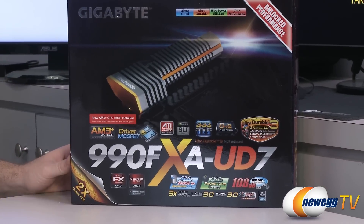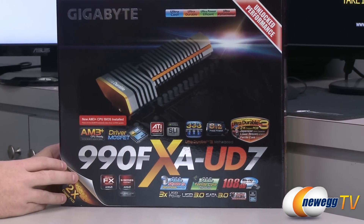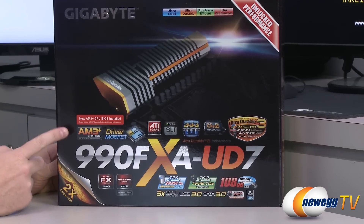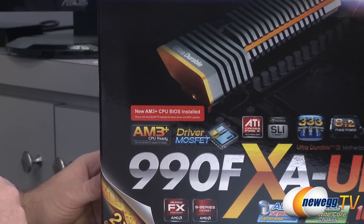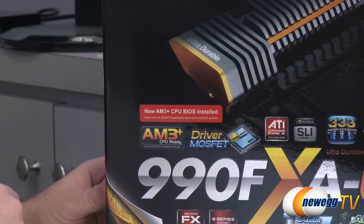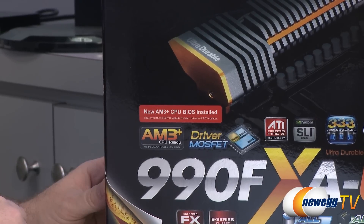The BIOS version here is F10. You can update, for example, a version 1.0 board to F10 and then get the same functionality. This motherboard, just to go over the features, is an AM3 Plus socket CPU motherboard, so it's compatible with the FX series of processors. It's also backwards compatible with the Athlon 2 and Phenom 2 processors from the AM3 line, so you can pop one of those in, although this is best suited for the FX series.